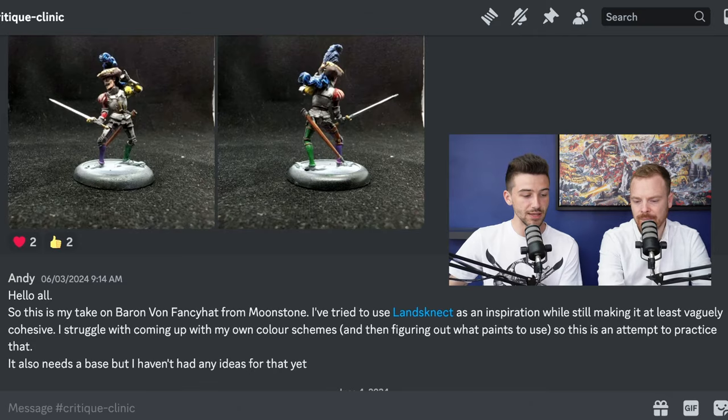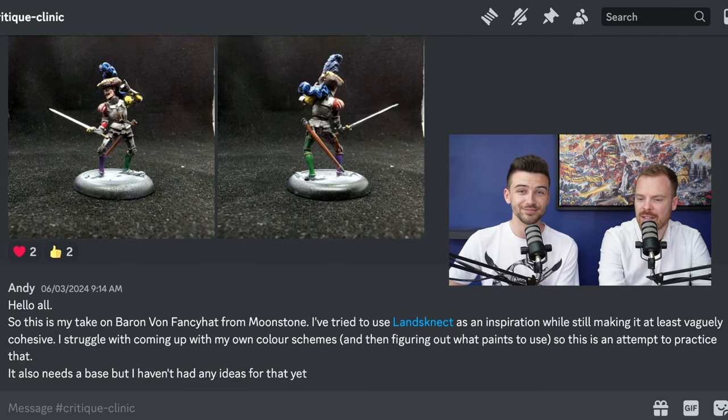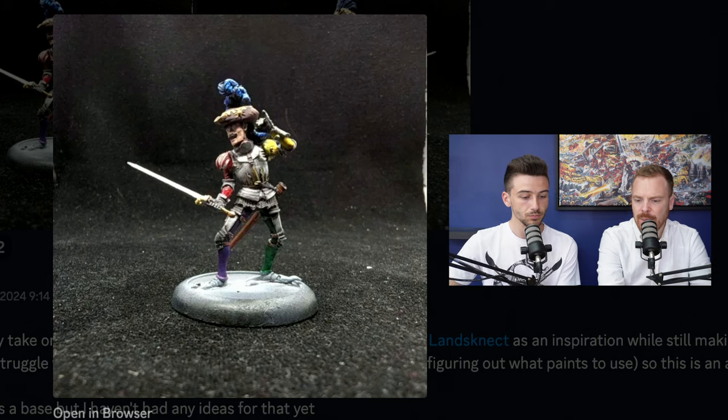Our final submission is from Andy, who says: this is my take on Baron von Fancy Hat from Moonstone. I've tried to use Landsknecht as an inspiration while still making it at least vaguely cohesive. I struggle with coming up with my own color schemes and figuring out what paints to use, so this is an attempt to practice that — and it also needs a base. He definitely has a very fancy hat! The model itself is obviously an armored knight. Silver would immediately come to mind for the armor, though you could go more Baroque with bronze or gold. The use of the blue on the fancy hat is quite good because it draws the eye to one of the parts of the model that your eye is instinctively drawn to — the face and head of the miniature. Using that blue as an accent there works really nicely, and it also works well that you've chosen red and yellow, giving you a primary color combination.